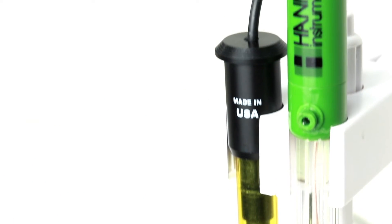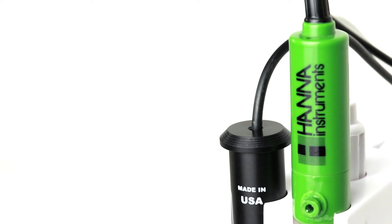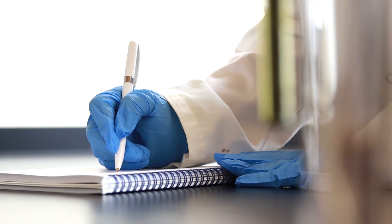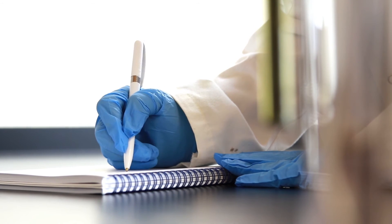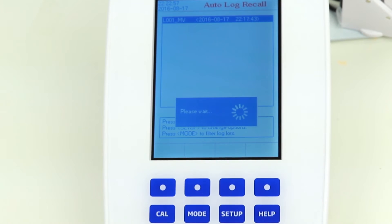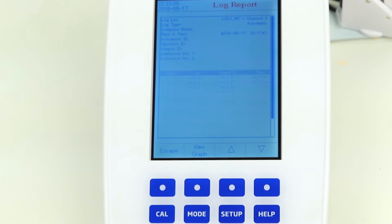The HANA HI5222 dual-channel is also one of the few benchtop meters available with built-in incremental methods for ion-selective electrodes, commonly known as an ISE. With this method, you can achieve higher accuracy while avoiding the calculations involved. Further, a detailed report is available for all data, ensuring traceability.